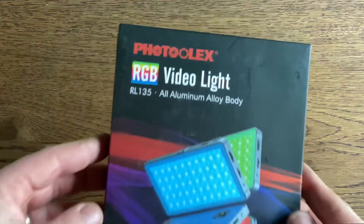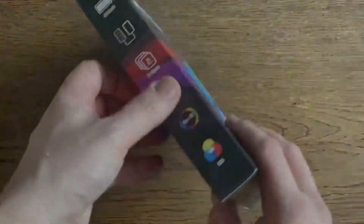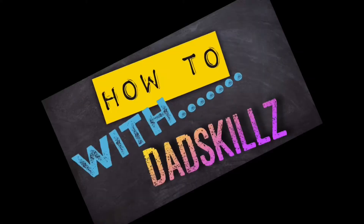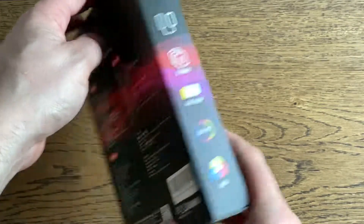Welcome back to DadSkills. Today we're going to look at the Photoolex RGB video light. So let's have a look at the unboxing experience.